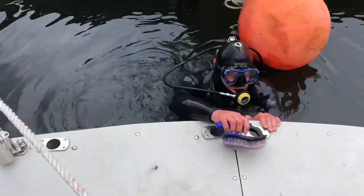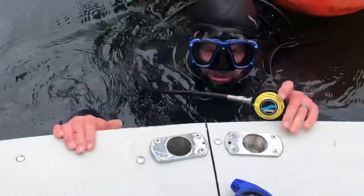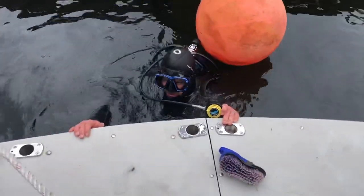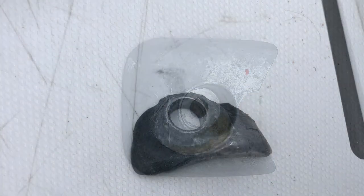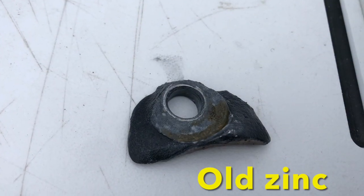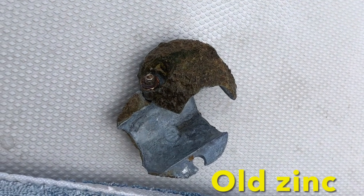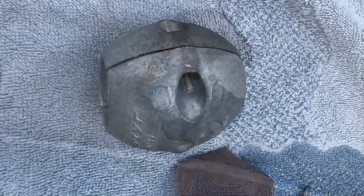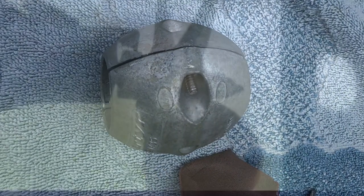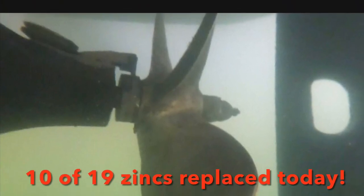Here he comes, after scrubbing some barnacles. These boat zincs help to protect the metal parts of our boat from galvanic corrosion. It kind of occurs when any two dissimilar metals are physically or electrically connected and immersed in water — such as the shaft, the rudder, the outboard, the stern drive, or the propeller.